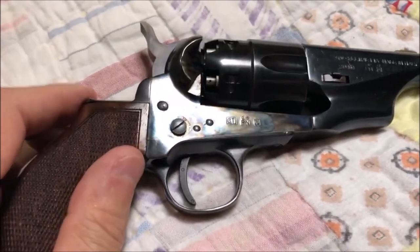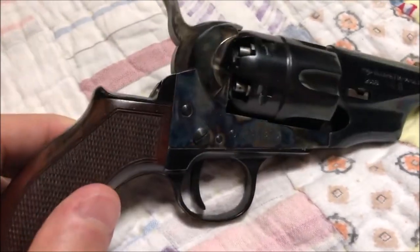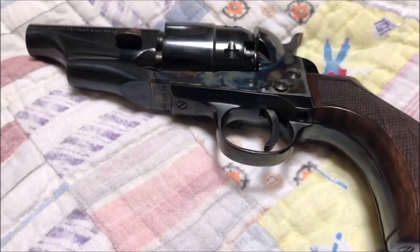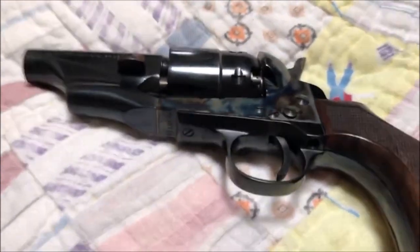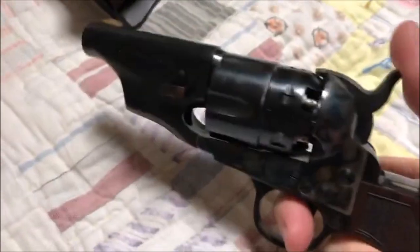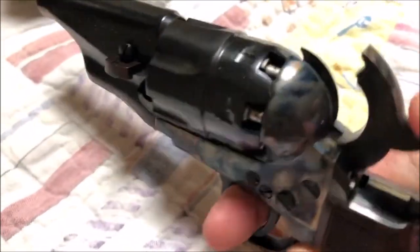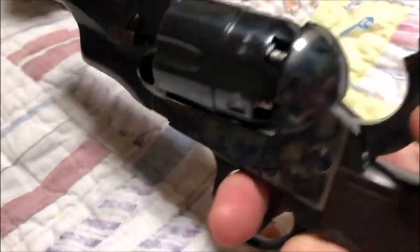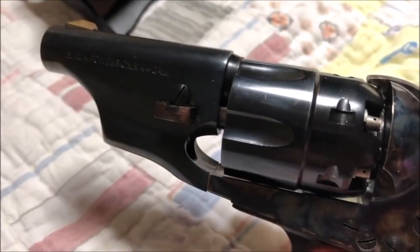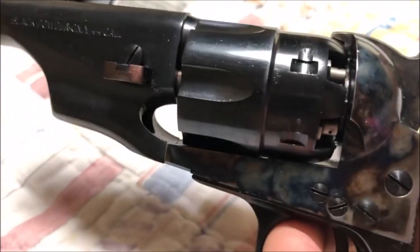You can see it has a case-hardened frame, and the hammer is also case-hardened. It's a nice-looking little pistol. I'm very happy with it, and in the summer months I kind of favor it — even though it's blued steel and you have to stay on it to prevent rust.